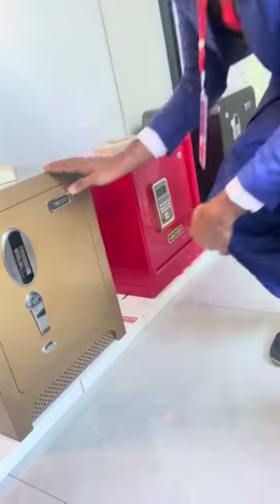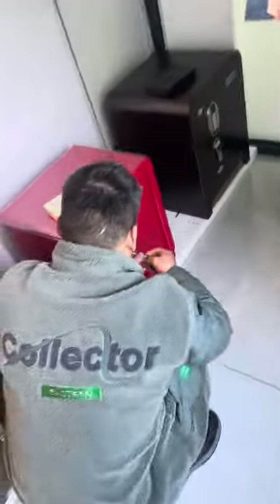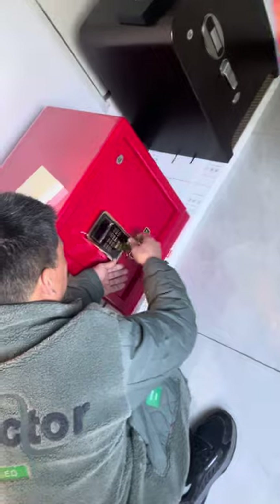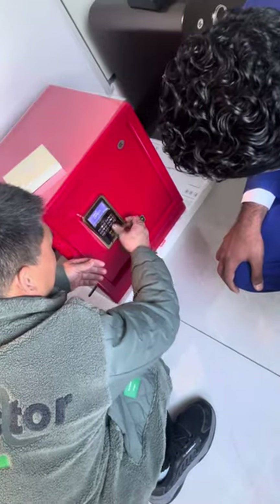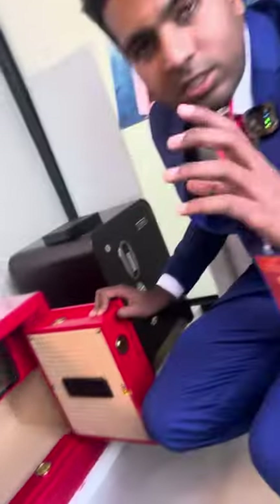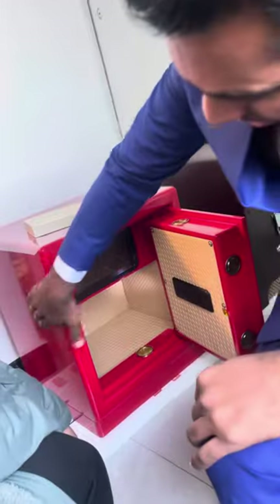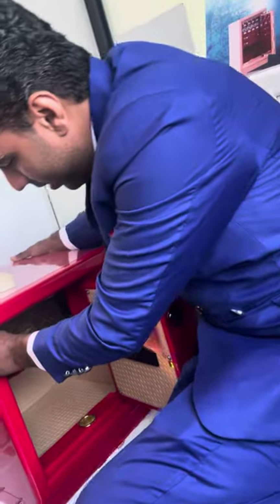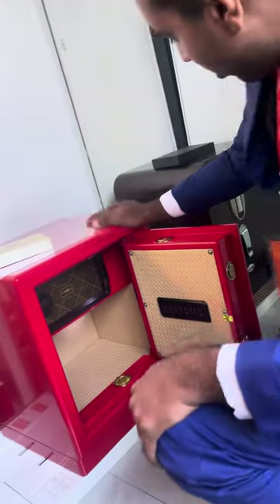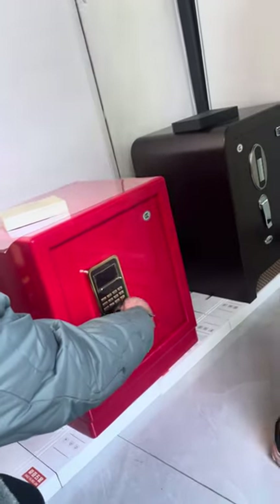It's closed now. The next one — this one can be opened with the key. You can see it's so strong; the length, it's very thick, very heavy, as you can say.